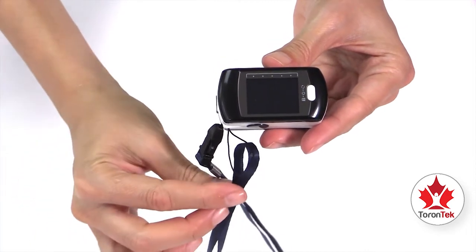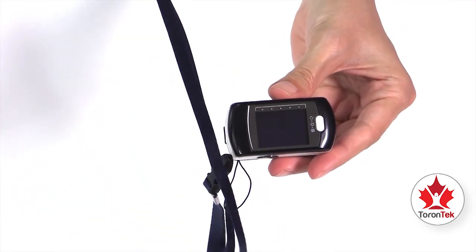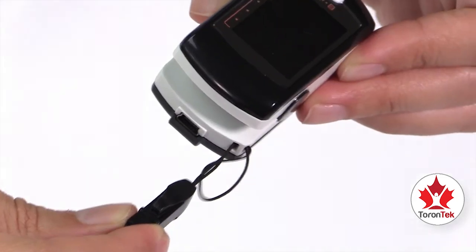Then take the ribbon end of the wrist strap and insert it into the loop. To tighten the loop, simply pull the wrist strap.